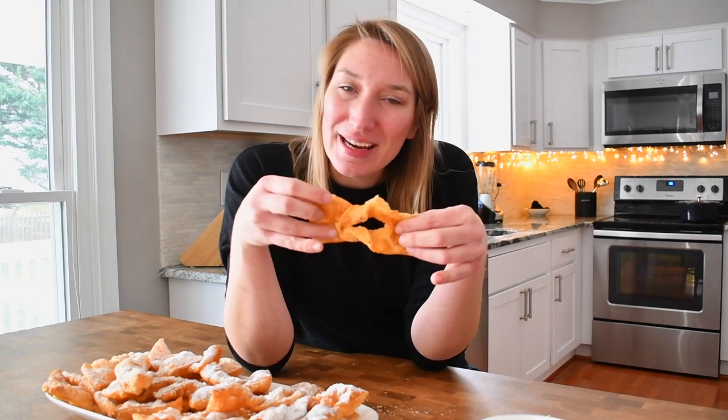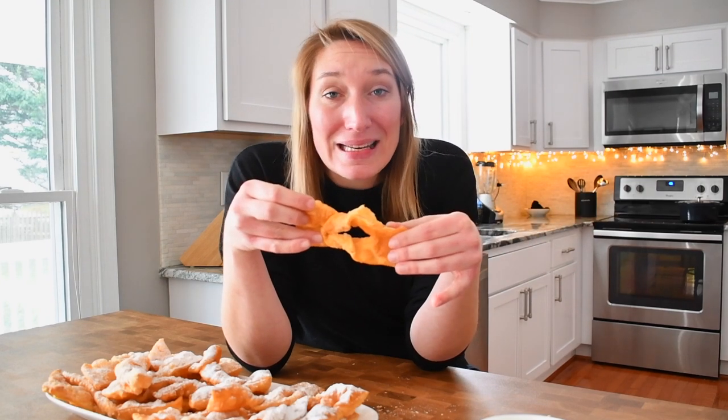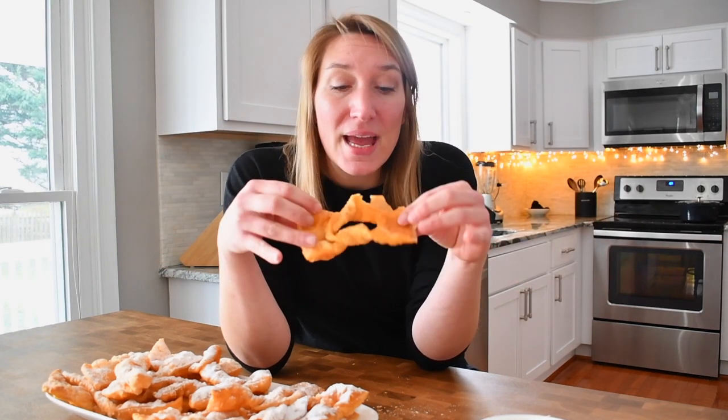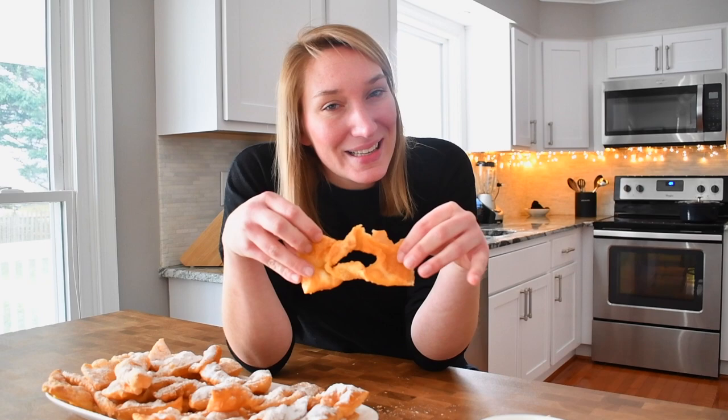Thank you for being with me today. If you like this video, please consider subscribing and give me a big thumbs up. Leave me a comment and tell me what you eat for Fat Thursday. Thank you and see you next time. Bye-bye.